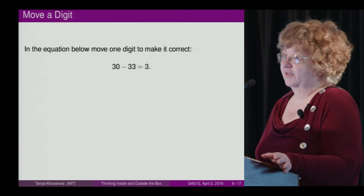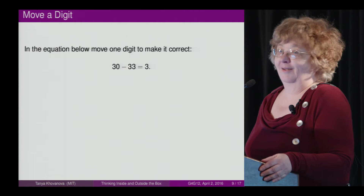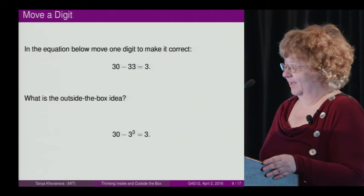In the equation below, move one digit to make it correct. When people try to do it, they couldn't find a solution. The outside-the-box idea? Use an exponent — and then it works.